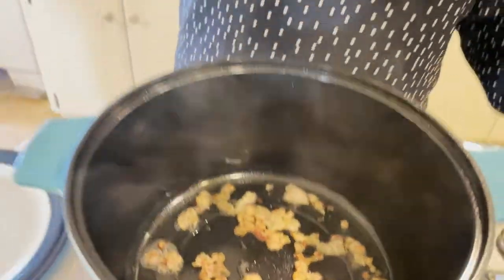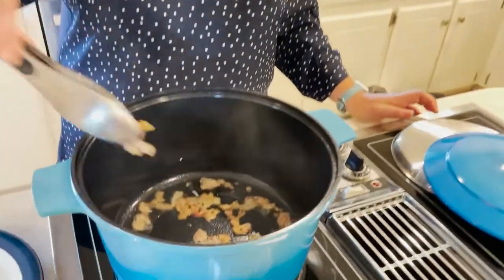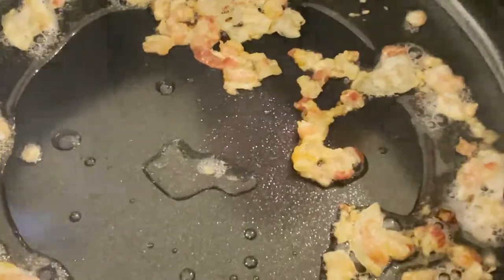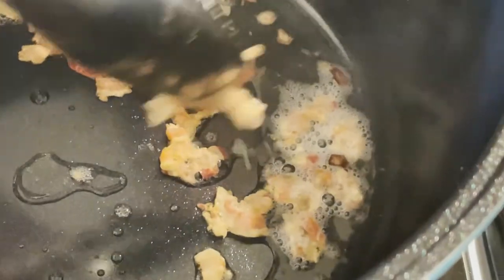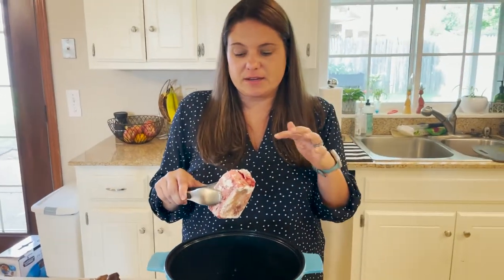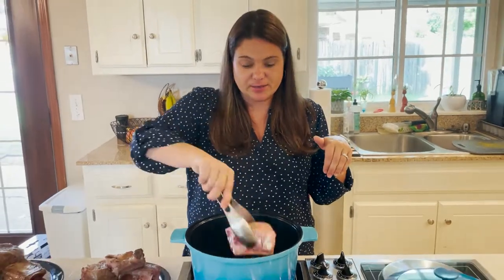Now we're going to take all of these little crispy pieces out. The great thing is it's nonstick, so it's all coming out really easily — it didn't stick at all, and I didn't put anything in the pan before I put this in there. Now I have bone-in short ribs that I've salt and peppered and dredged through flour, and now we are searing them.